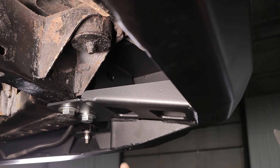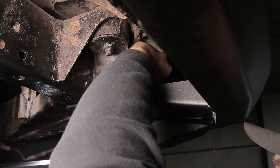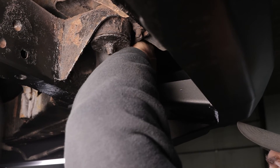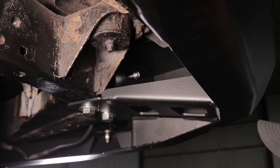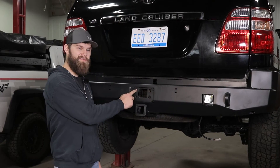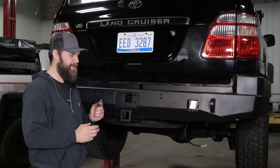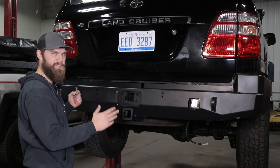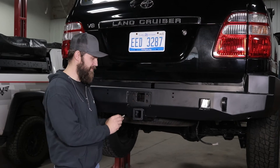Next, you'll want to install the two bolts in the side of each frame rail up above this brace, and again leave these loose at this time. If your Land Cruiser wasn't equipped with a factory hitch, you may not have these four mounting holes, so at this point you'll need to mark and drill those using the bumper as a guide. Next, we'll get these back pour bolts started. These will do a pretty good job of centering the bumper, but you're still going to want to double check your clearances here on your lift gate and make sure everything looks right left to right before you tighten everything up.